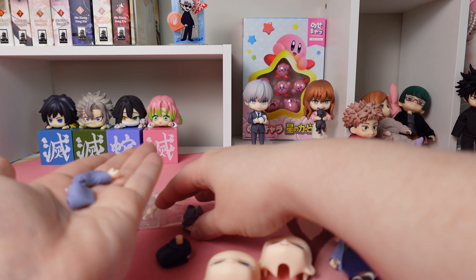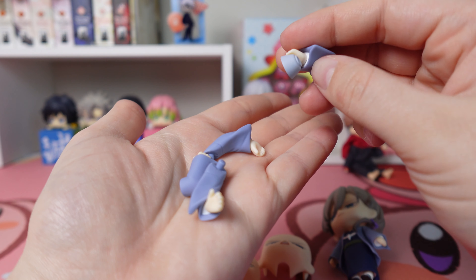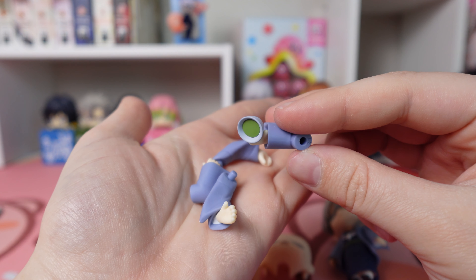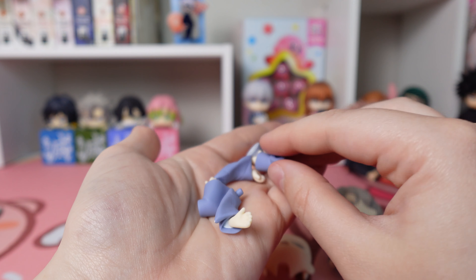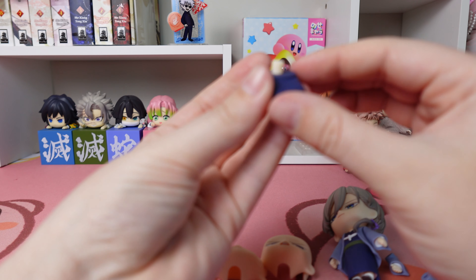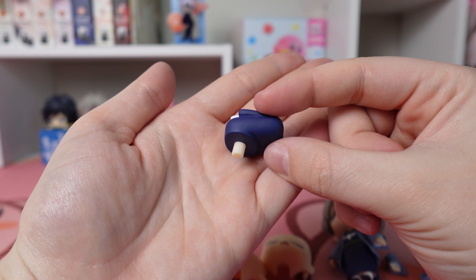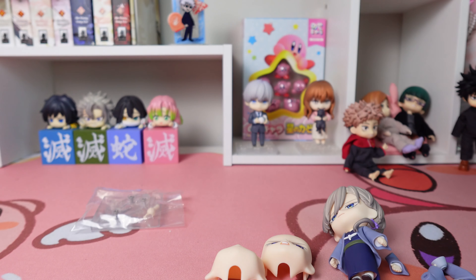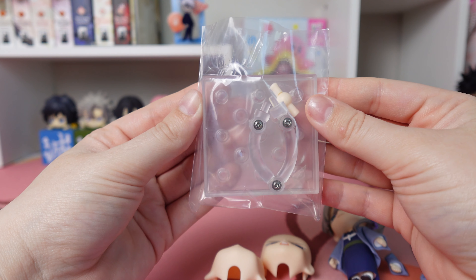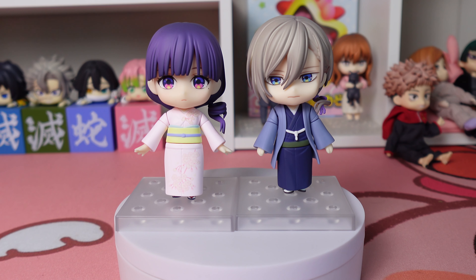Here are all his different arm pieces. He has one hand holding a cup of tea, which really suits his character. He could have had a sword — I'm just saying — but the teacup is cute. He also has a sitting piece to go along with Mio, with his little feet sticking out, which I love. Of course he also comes with the basic Nendoroid stand and an extra neck joint.